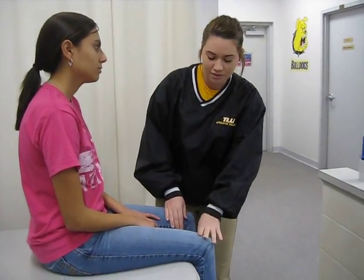Hi, my name is Jamie and I will be performing the stress fracture test, also known as the fulcrum test. We need to have the patient sitting in a relaxed position with her legs off the bench.